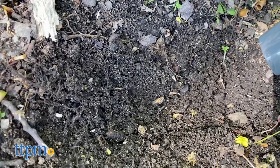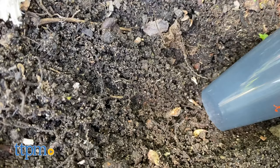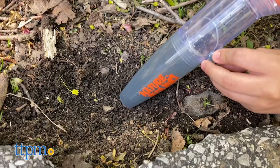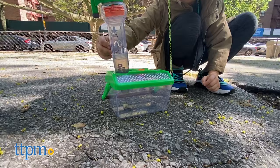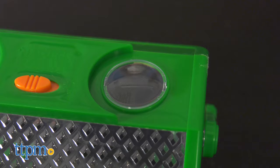Each set comes with a bug vacuum and a light-up habitat. The bug vacuum lights up bugs then sucks them up. Kids can safely capture a variety of bugs from a distance and close the doors so the bugs don't get out. Remove the capture core and view the bug. The screen on one side of the core makes sure the bugs get air.